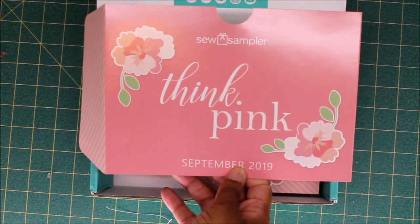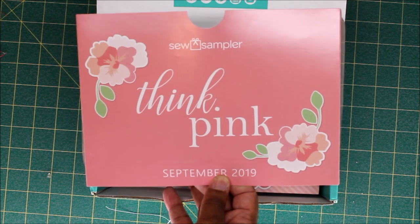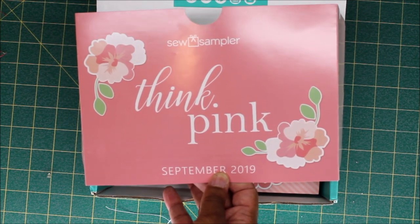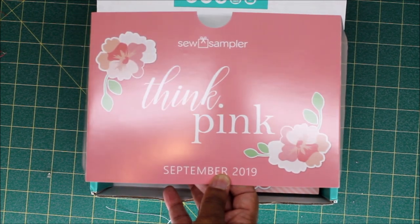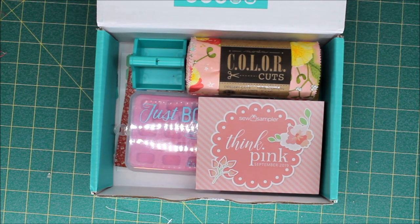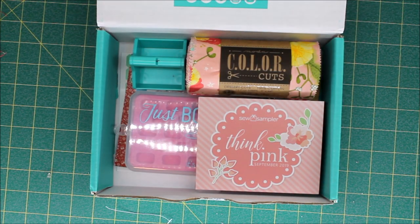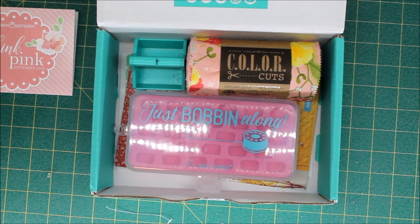The theme for this month is Think Pink. I think this would have been a good color and theme for next month for breast cancer awareness month, since the ribbon is pink and usually October is when people wear pink to support breast cancer awareness. On the back of our cover sheet we have two promo codes: the first is to save 10% off Moda fabrics, and the second is to save 20% off Martingale books. So don't forget to always check the back of the cover page because there are always coupons and promotions on the back.